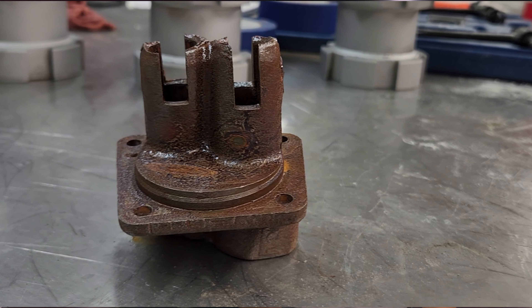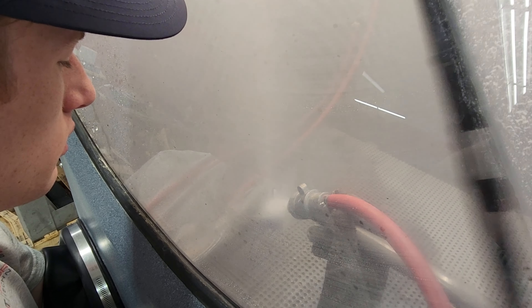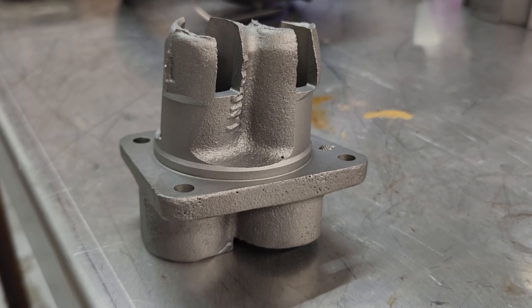We also used an aluminum oxide and glass bead mixture for rust removal. How this works is that the aluminum oxide removes the rust quickly. At the same time, the glass bead will polish the part, giving it a nice OEM finish.